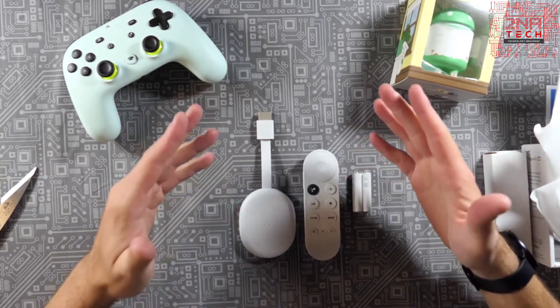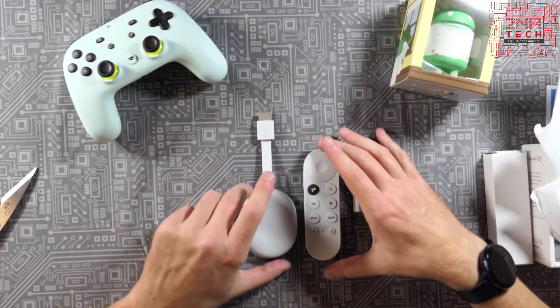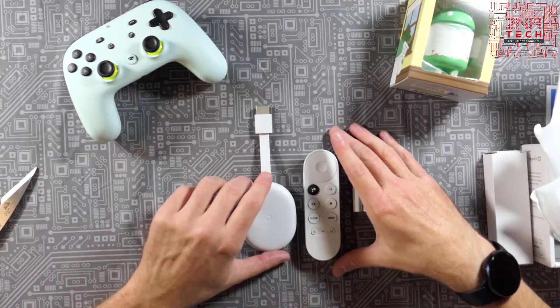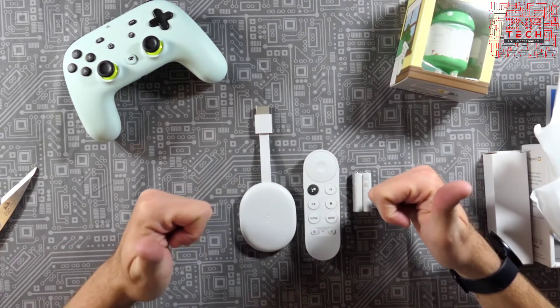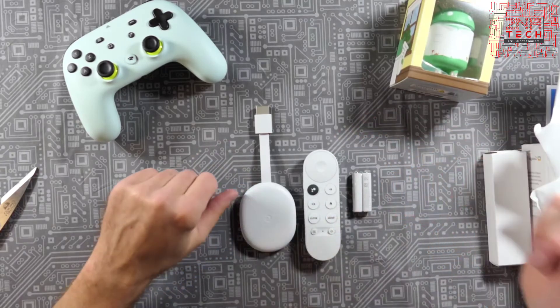In the comments below let me know what you think of this device and about Google's recent releases overall. Coming up I'll have an unboxing of the Nest speaker as well as the Pixel 5. If you like this, give it a thumbs up, subscribe, and share — thank you very much.